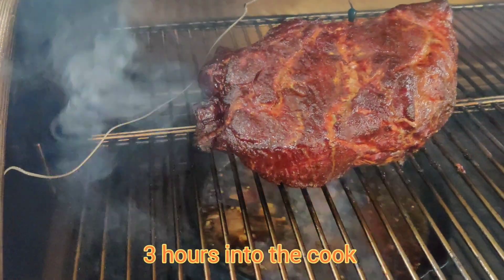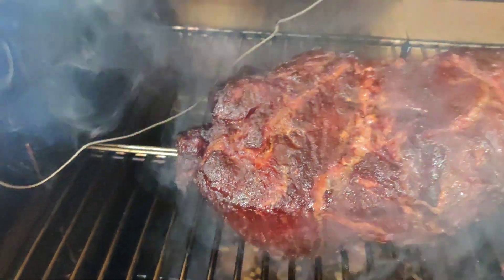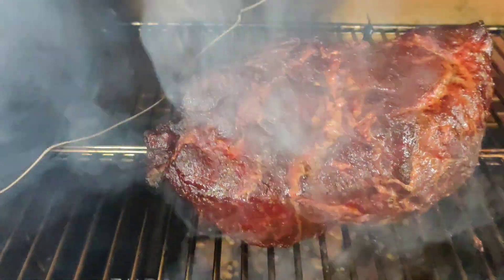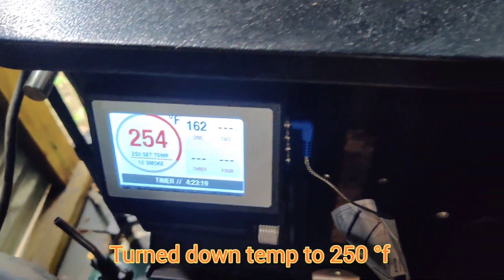At the three-hour mark, we're looking like we're getting a lot of color in there. I refilled the smoke box up to the three-hour mark on this one. From here on, we'll let the pellets finish the bark. I also had to turn down the temp to 250 degrees since I had to run an errand.